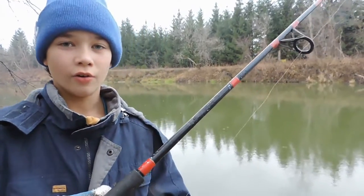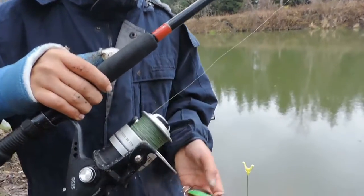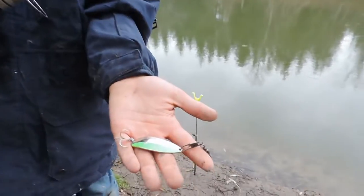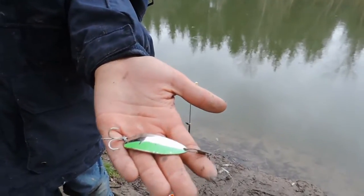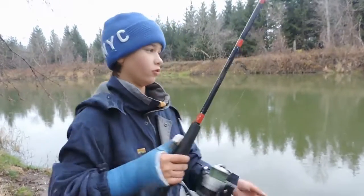This is a medium heavy rod with 30 pound test on it with a big reel that we used at the ocean. Here's a silver and lime green cleo with a snap swivel.